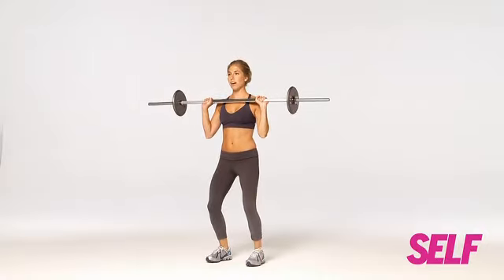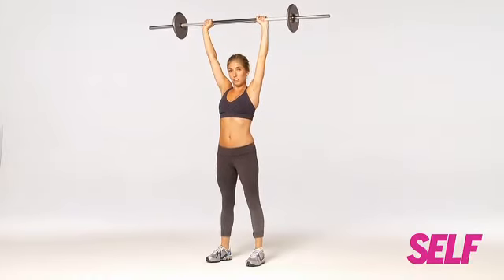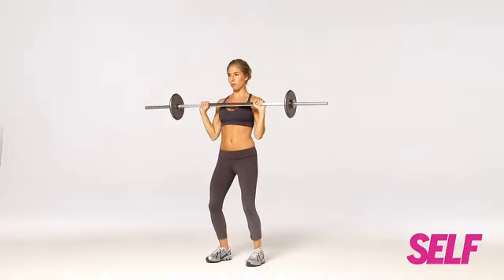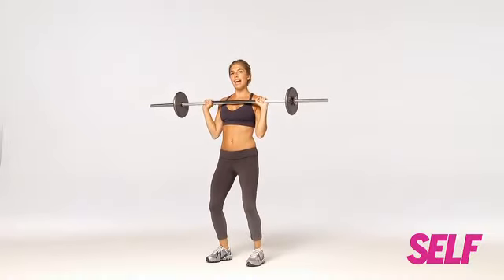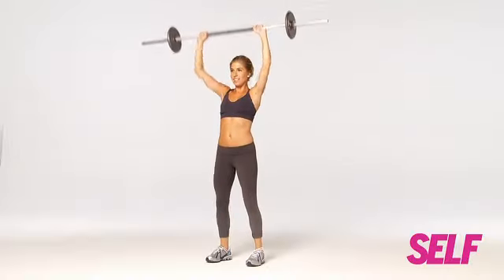Now you're going to straighten your arms overhead, straighten your knees but keeping them soft. You don't want too much of a bend but you don't want to lock your knees out either. So you're up, bring the bar back down, up, bar back down — and remember you can exhale as you lift up, and down.